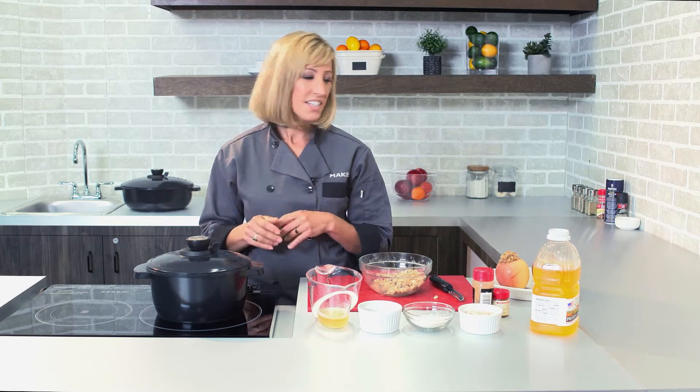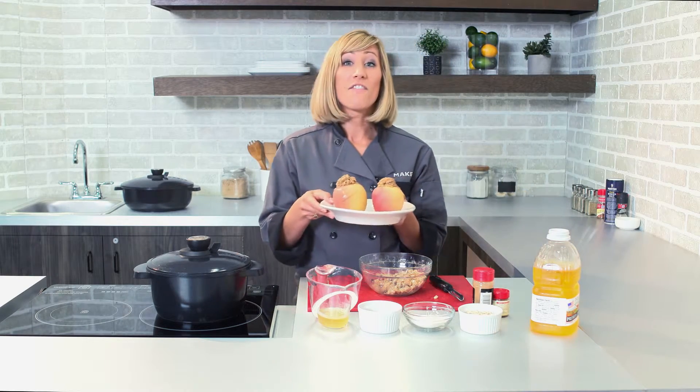Your house is going to smell delicious. And now you have a wonderful, comforting, healthy dessert using our Smart Steam Pan. That's your Maker Minute — until next time.